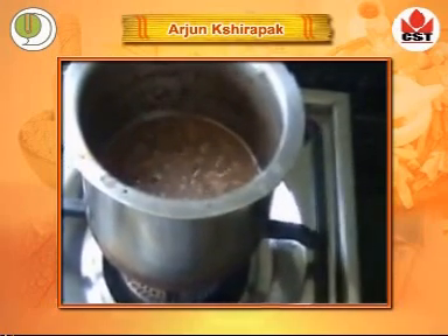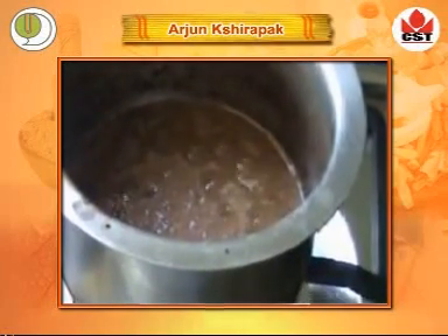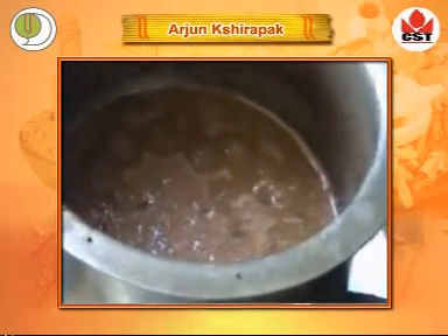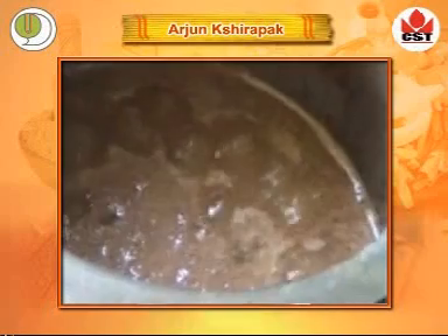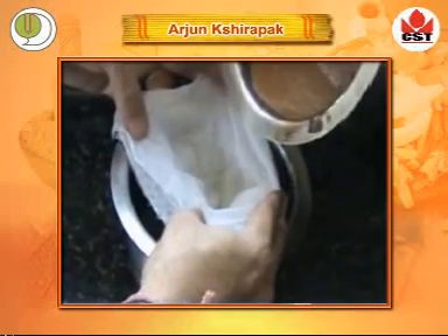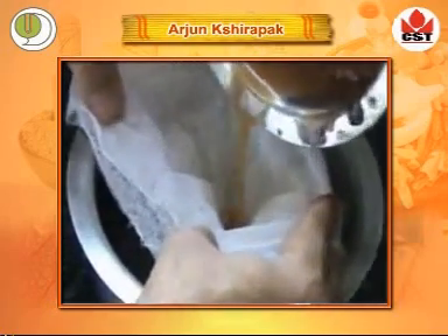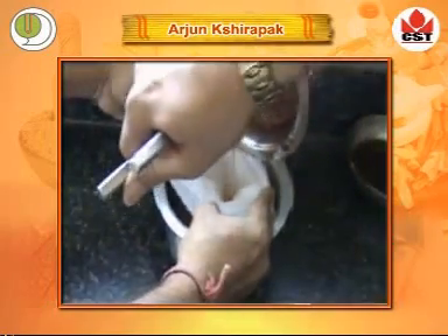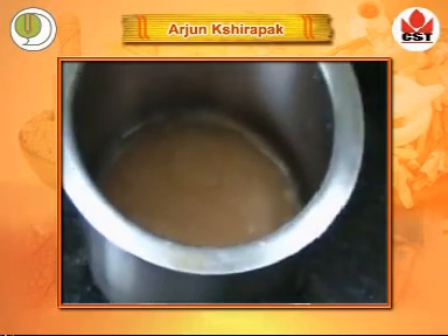After cooking, the color of the mixture changes and a nice aroma develops. Then filter the mixture through 4-folded muslin cloth while it is lukewarm. Thus Arjun Kshirapak is ready.